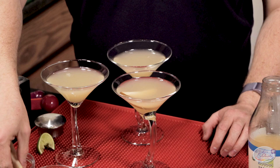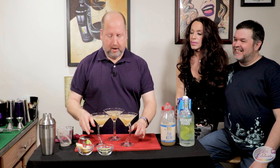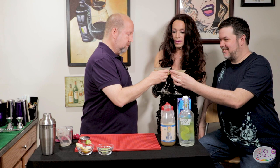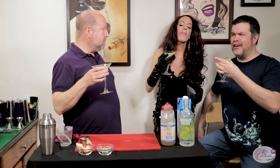Now for our favorite part — let's taste. You have earned this. And yes, I'll be making one for Phil later. Cheers! Oh, that's good. Yes, that's what I needed. And you really get that great pear flavor, which is so unusual in a cocktail.